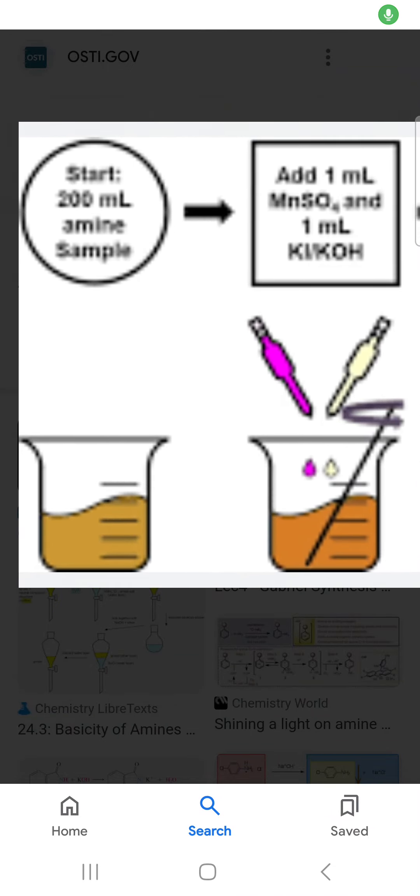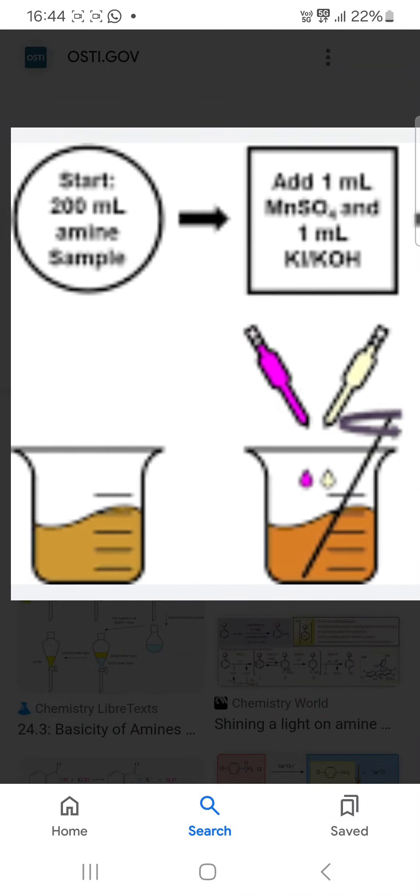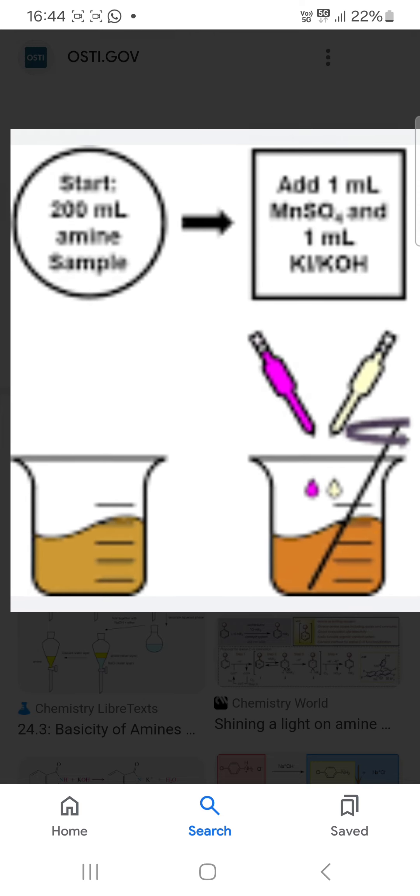Hello friend, how are you? You can see in this reaction — that is the reaction of amine.